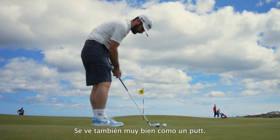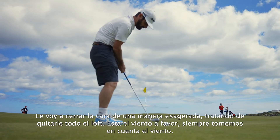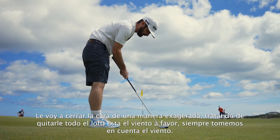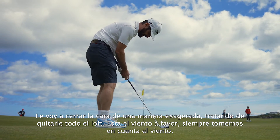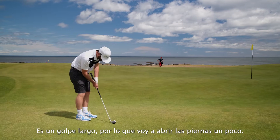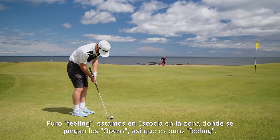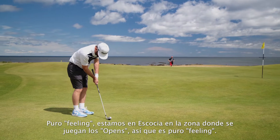It actually looks pretty good as a putter. I'm going to go big forward press — try and get hardly any loft on it. Down breeze — always take the breeze into consideration. Long golf shafts, I'm going to open up a little bit. All feel. We're at the Open venue, at the end of the day — we're in Scotland, it's all feel.